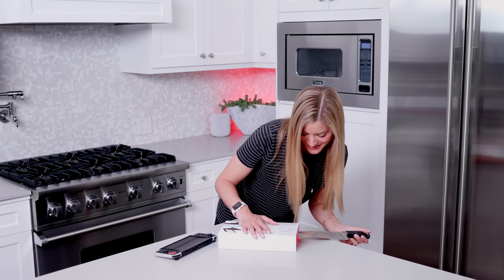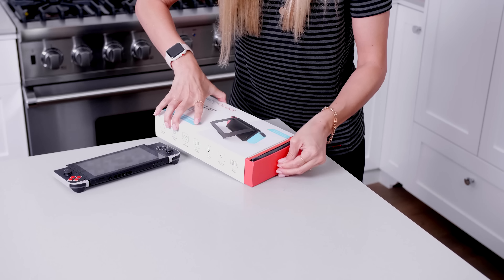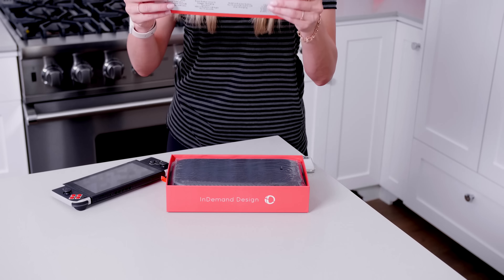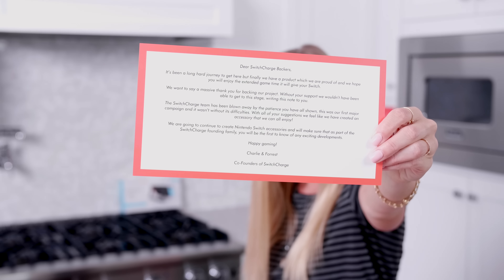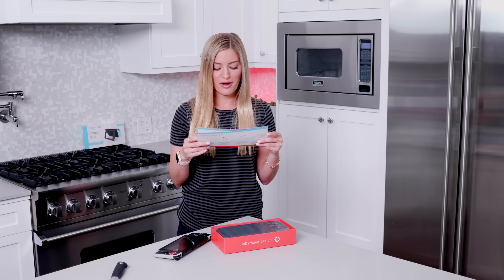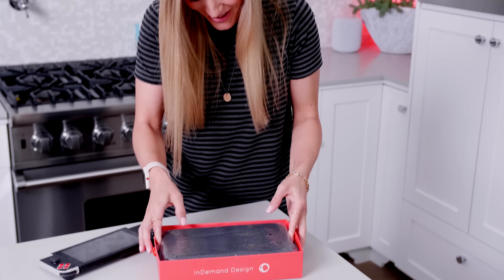Okay, let's open this thing up. Oh, I have a little note. 'Dear Switch Charge backers, it's been a long hard journey to get here, but we finally have a product which we are proud of and we hope that you will enjoy. We want to say a massive thank you for backing our project. Your support has blown us away, along with your patience.' A lot of patience — but I would rather wait for this product to meet high-quality standards than to receive a product that is crap.